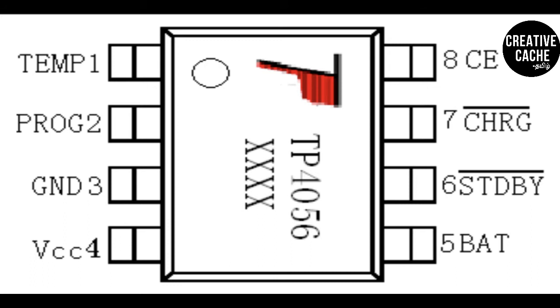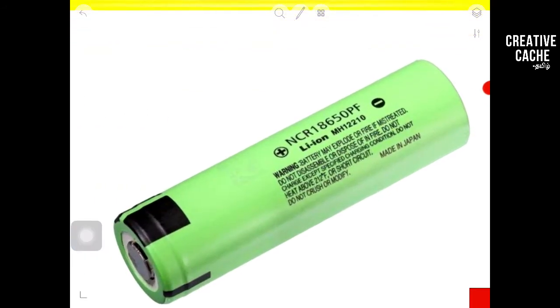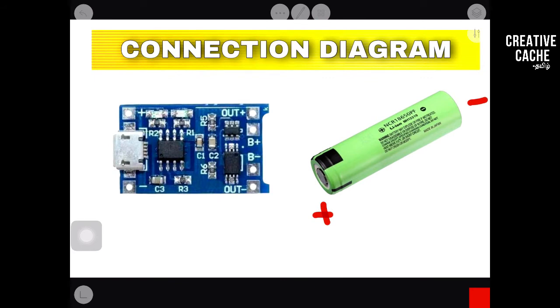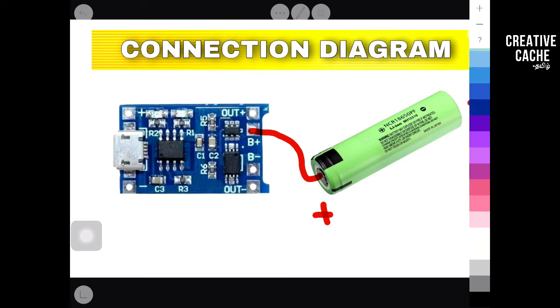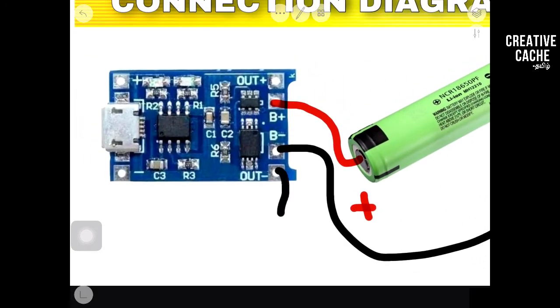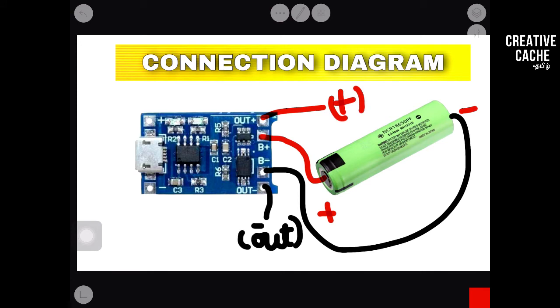Friends, if we have an 18650 battery and the TP4056 module, we can check the connection. If you look at the positive side, you can put it on the positive side of the battery. We can get the positive and negative connections on the battery. Now we have to make the battery connection. The output minus and output plus are the output terminals of the module.